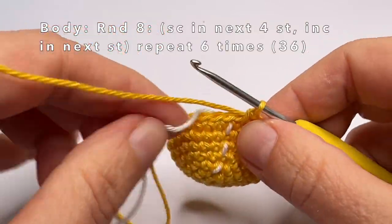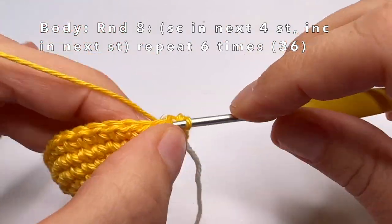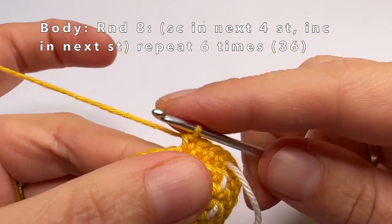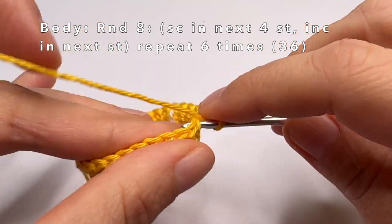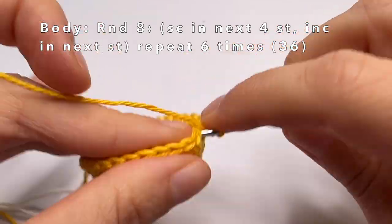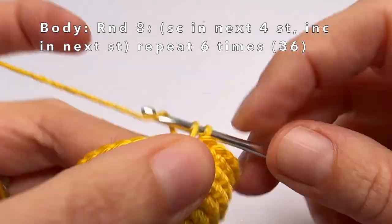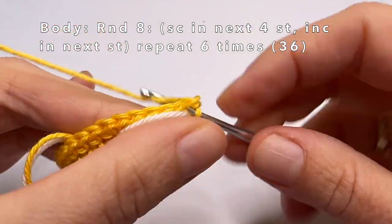Now we're going to start with round 8. In round 8 we're going to single crochet in the first 4 stitches and then make an increase in the fifth stitch. So: first stitch — one single crochet, second — one single crochet, third — one single crochet, fourth — one single crochet, and in the fifth stitch — two single crochets in the same stitch. Repeat this until the end of the round, so in every first 4 stitches one single crochet and in every fifth an increase.